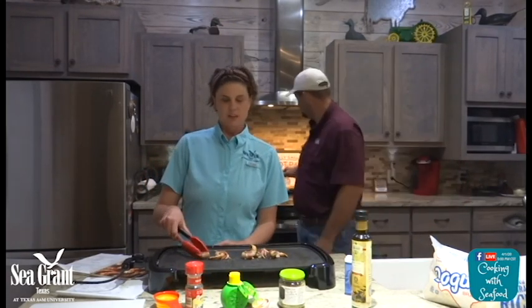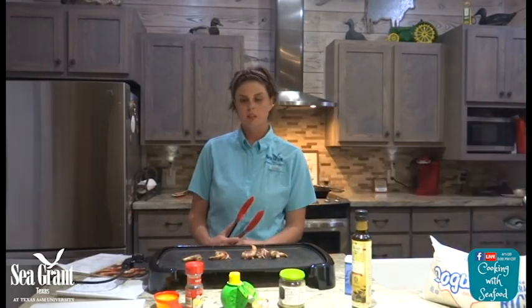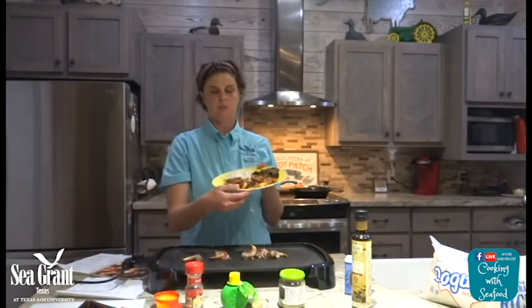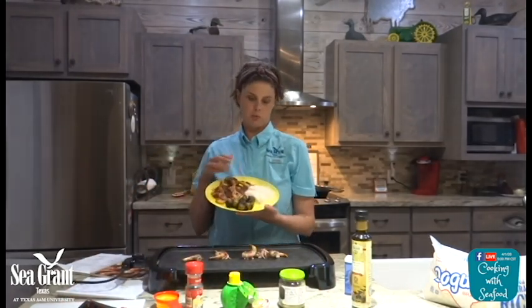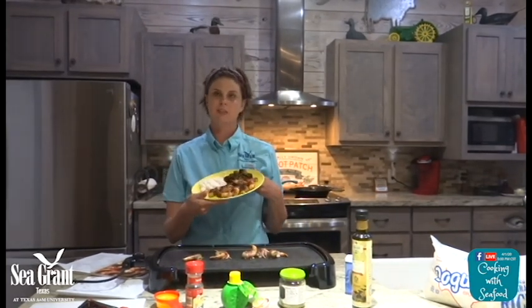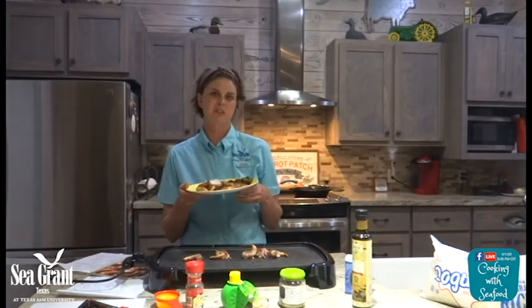Two cups water, one cup rice. Cook it for 15 minutes, more or less. When you're cooking rice, don't ever remove the lid until you're done. It's pretty simple — you can have a meal within 15 to 20 minutes. Here's your end product: bacon-wrapped shrimp with rice and a side of vegetables. Thank you so much for joining us tonight, and hope to see you again.